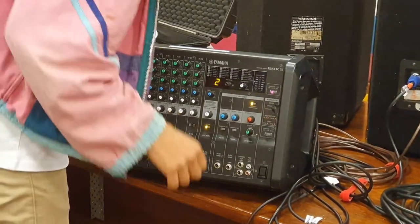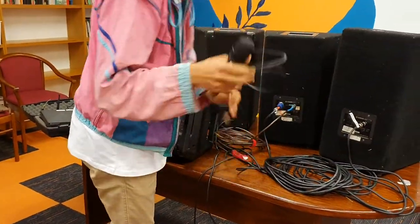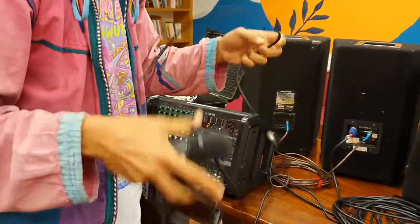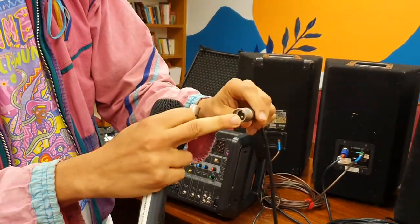Next I'm going to plug in a microphone. This is the microphone and this is a mic cable — we use the mic cable to connect the microphone to the desk. You'll see that one end of the mic cable has three holes.